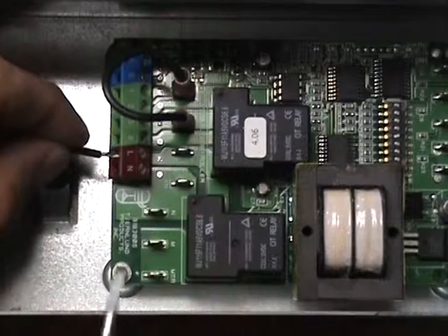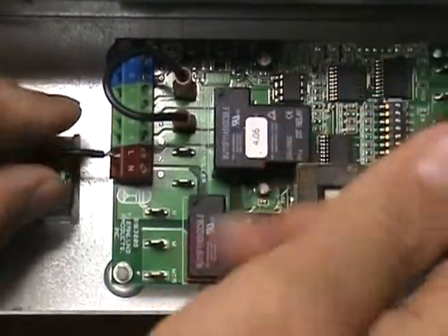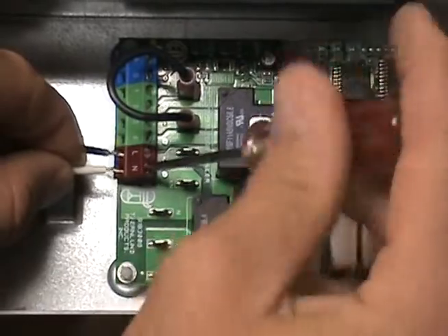Finally, connect the 115 volt power supply voltage to the L and N terminals on the UC1. It is important to note that the installer must supply overload and disconnect protection.